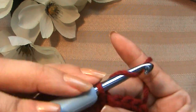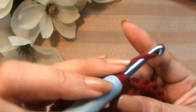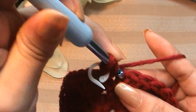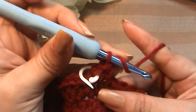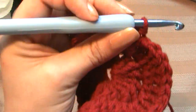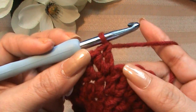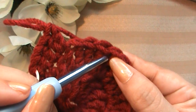On to round three — chain one and single crochet right back into there like we've been doing. Put your stitch marker back there. Now make a half double crochet into the next stitch, and now a double crochet. Now two double crochets into the next stitch — I'll meet you back here. Put two into this stitch, and do that four more times in the next four stitches.